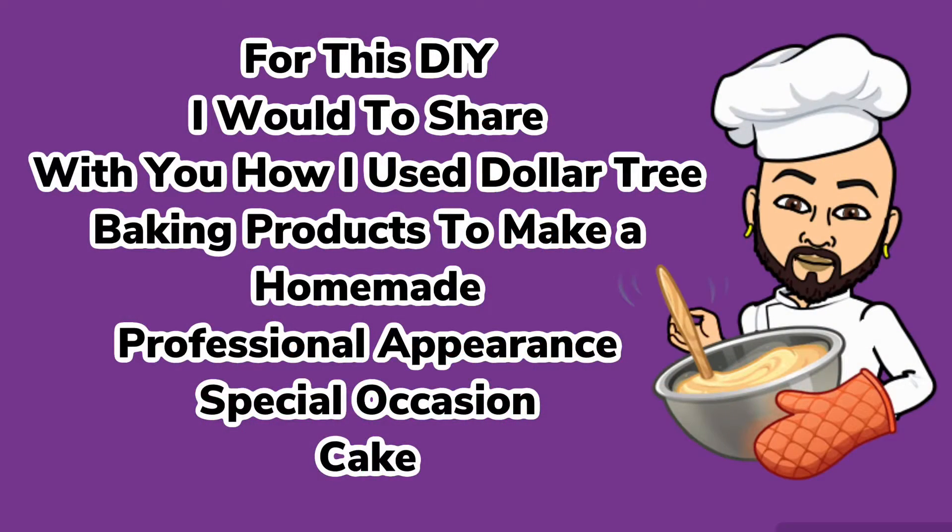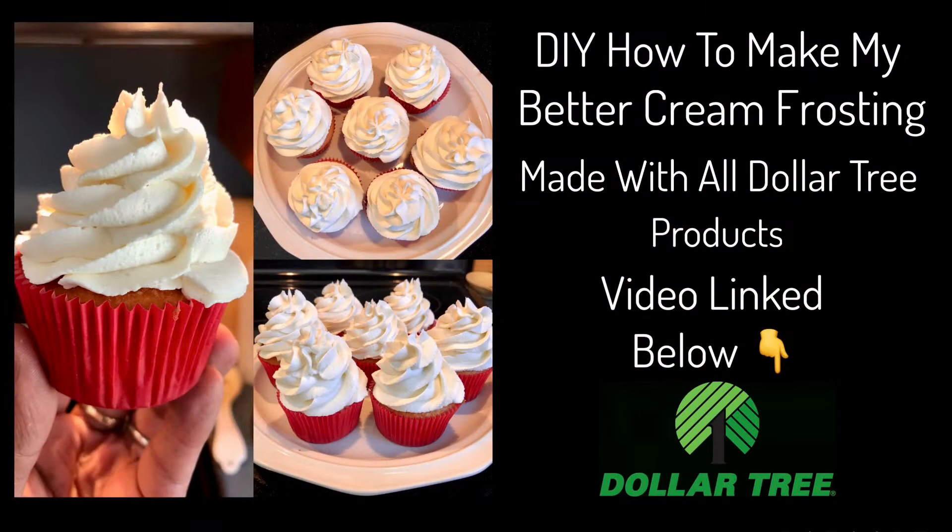For this DIY I would like to share with you how I use Dollar Tree baking products to make a homemade professional appearance special occasion cake. If you would like to find out what I created, just continue watching. I already posted a video on my channel on how I made my buttercream frosting using all Dollar Tree ingredients and I'll have that video linked below.